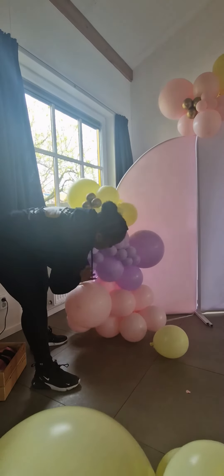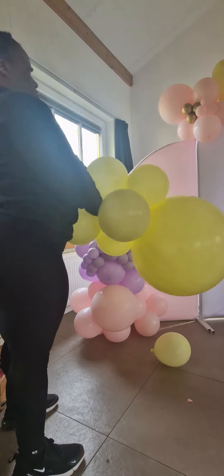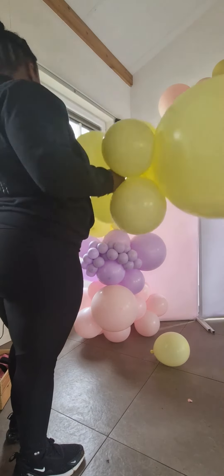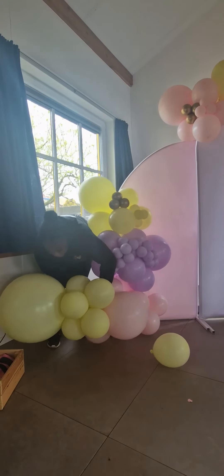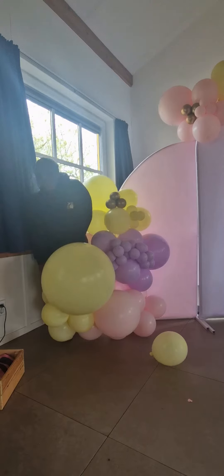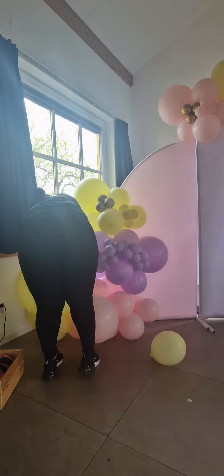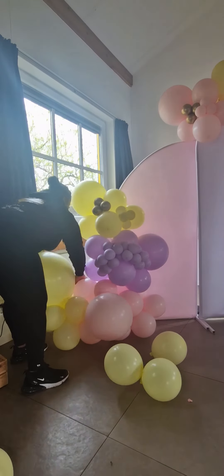I'm first going to move that pink 18-inch balloon to the front because I want to add a 24-inch balloon on the left side as well, and I don't want them to be too close to each other. Now I'm grabbing a cluster of six 11-inch balloons and one 24-inch balloon and adding that to the bottom of the garland, then moving it around because I want that 24-inch balloon to be a little bit more in the back.